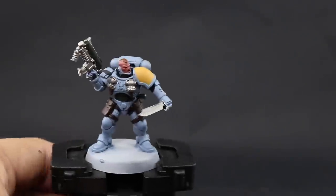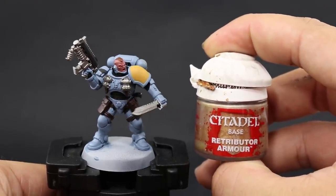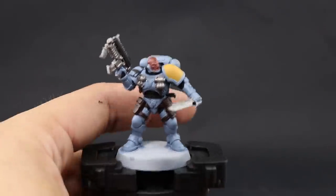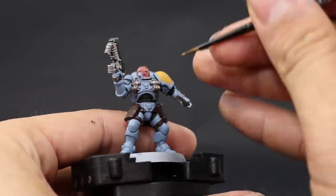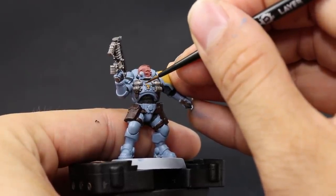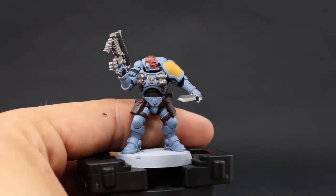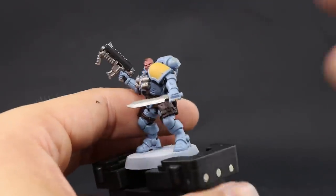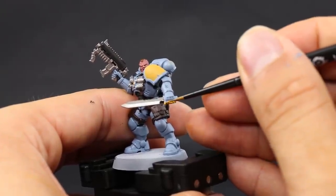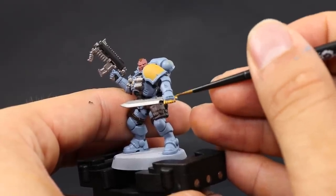Once it's done, I'm going to apply the last base coat, which is Retributor Armor. This is a very yellow gold and I'm going to use this on just the small decorative details here and there, like the skull on the chest piece or the handle on the knife. If you find any places you want to stand out a little bit more as something decorative, you can use this color on those areas.